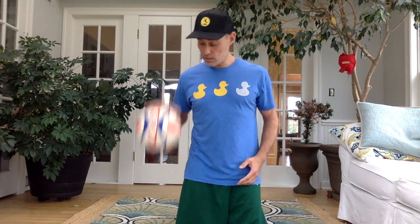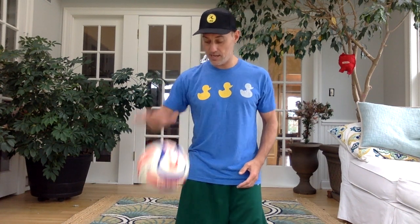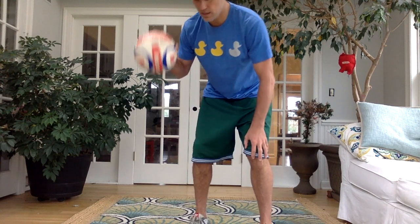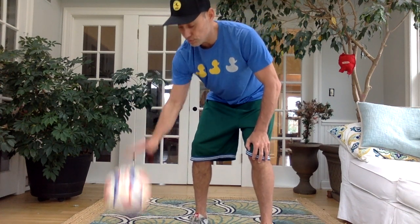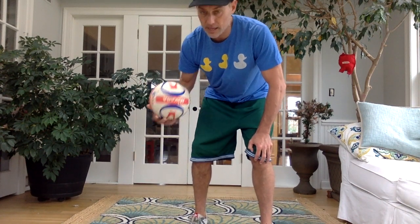Now let's try that with one hand — that's like a basketball dribble, pushing the ball with the pads of your fingers. Whichever hand is your better hand. Here we go. One, two, three, four, five, six, seven, eight, nine, and ten. That's probably easier if you're standing because then you have a little more time. I'll show that again. One, two, three, four, five, six, seven, eight, nine, and ten.